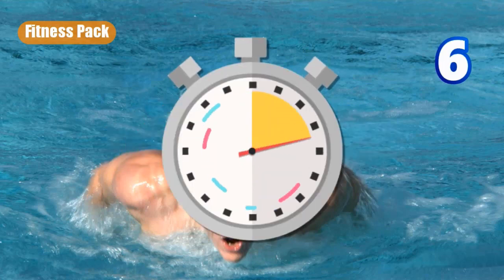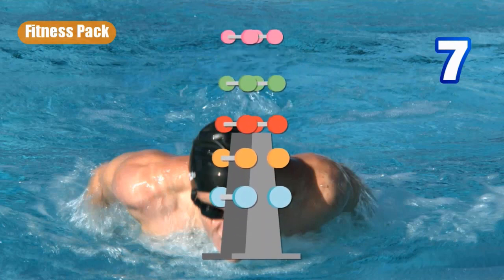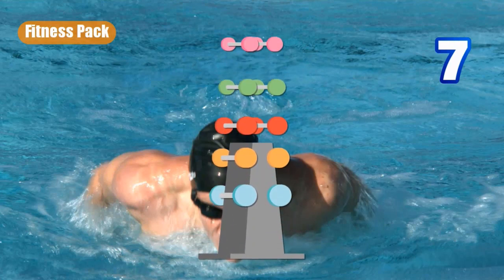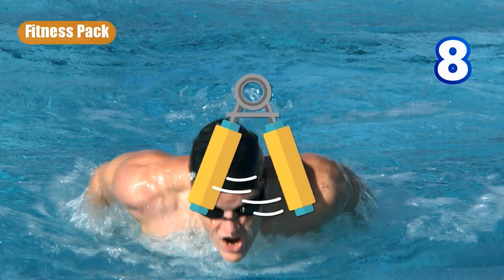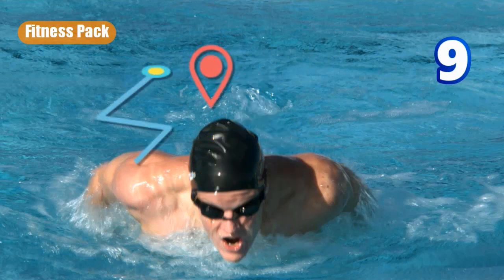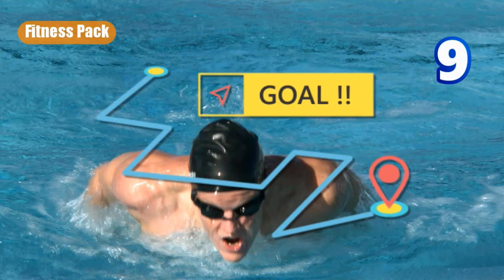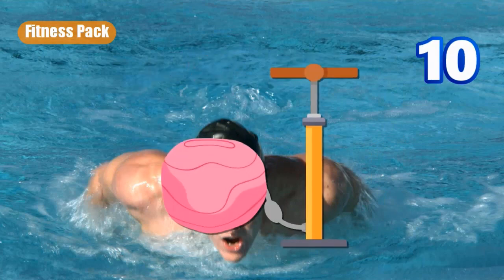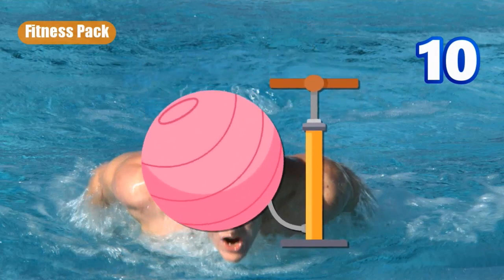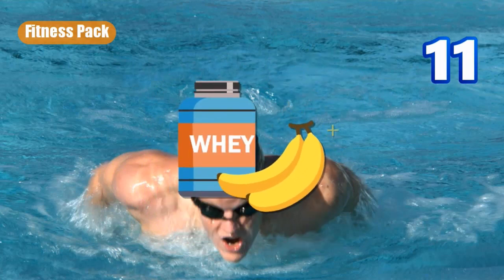The sixth one you get is a clock — a stopwatch — which moves both forward and backward. Number seven are some weights that bounce up and down off of some kind of holding device. Number eight is a hand exerciser. The ninth one is a map of some kind pointing from a beginning to an end.